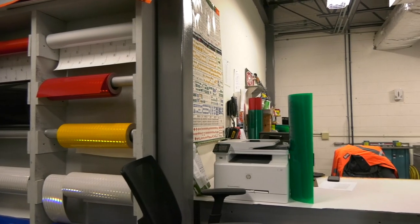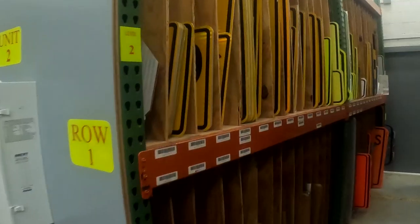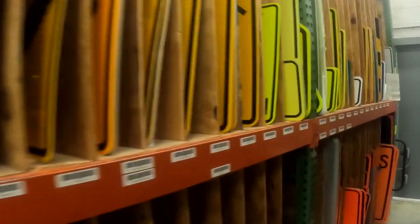In the sign shop we have four people: a team leader and three techs. I've been here in this department 10 years now.